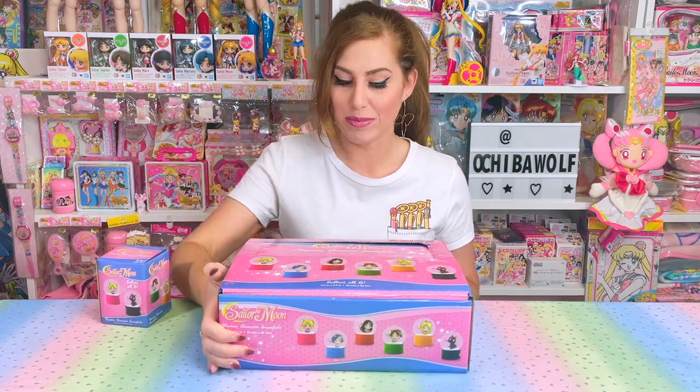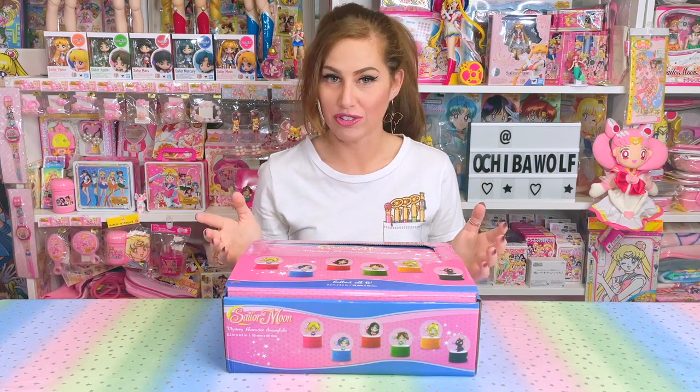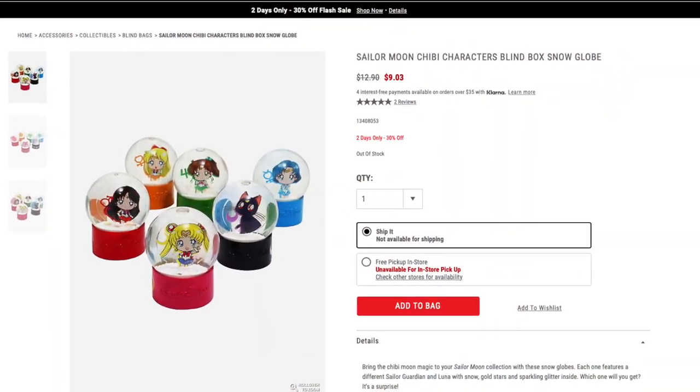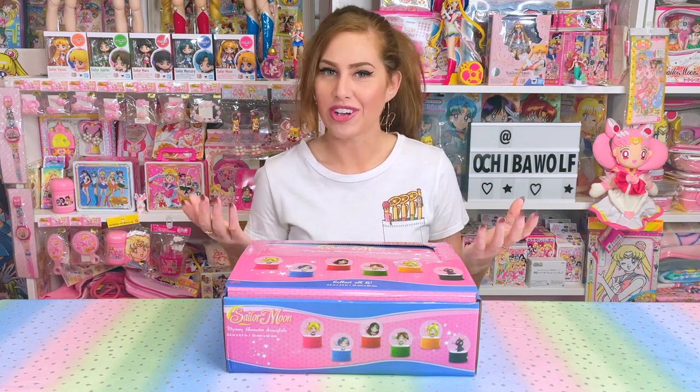In today's video, we are going to be opening up a full box of 12 plus one, for a total of 13, of the Sailor Moon mystery character snow globes that came out in December 2020 at Hot Topic stores. The first official sightings were by fans that found them at Hot Topic stores, and then later on December 16th they appeared on hottopic.com. They retailed for $12.90, but they frequently were on sale — I saw a deal like buy two get one free.